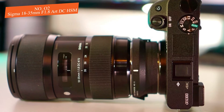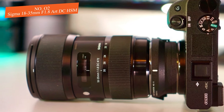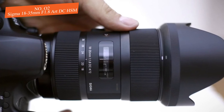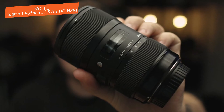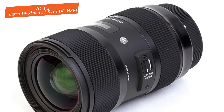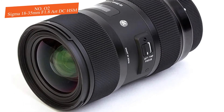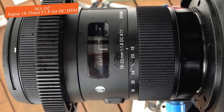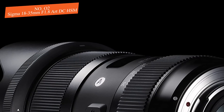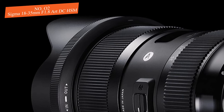Another great feature of this unit is its nine-blade rounded aperture diaphragm that helps you achieve beautiful bokeh results if you need that. So besides shooting astrophotography, you'll also be able to shoot portraits, landscapes, and other types of photography with no issues. Overall, I strongly recommend giving the Sigma 18-35mm f/1.8 Art DC HSM a try, mainly for its outstanding low-light performance and ability to minimize ghosting, flare, distortion, and chromatic aberration without spending a fortune.